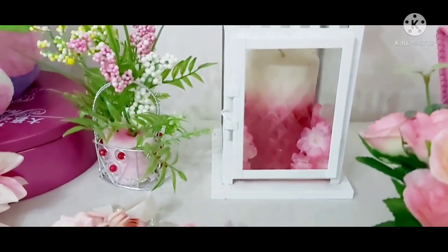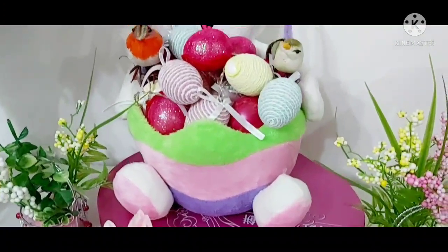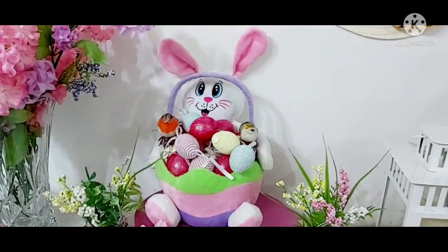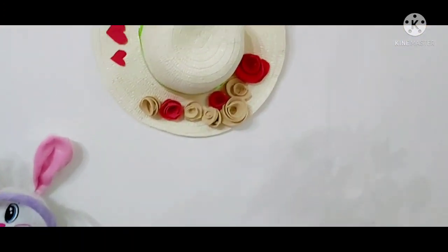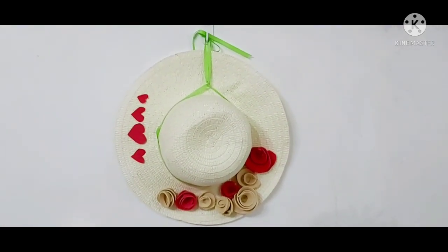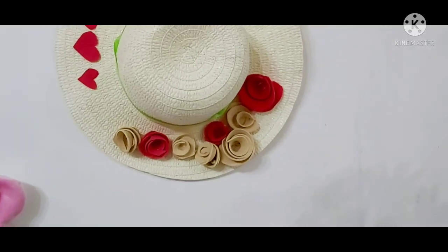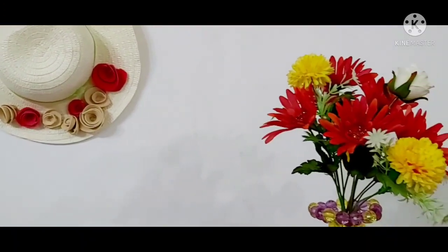I'm reusing some of my stuff for the spring decorations, and of course I got those two birds there on the Easter eggs. I really like this hat — don't you think it's pretty? I really love this hat. I can even use it when I go to the beach!